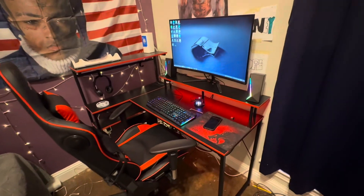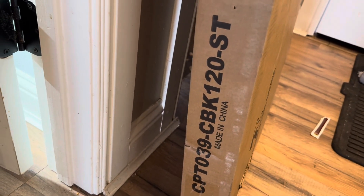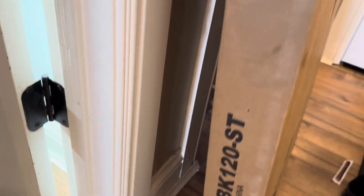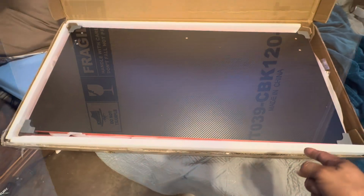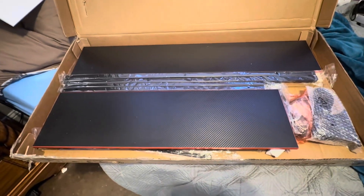There is the gaming desk — I put it all together. The model is CPT-039-CBK-120-ST. Here we go, there's the table, some more styrofoam. This is not gonna be a fun project, but it's gonna be cool.